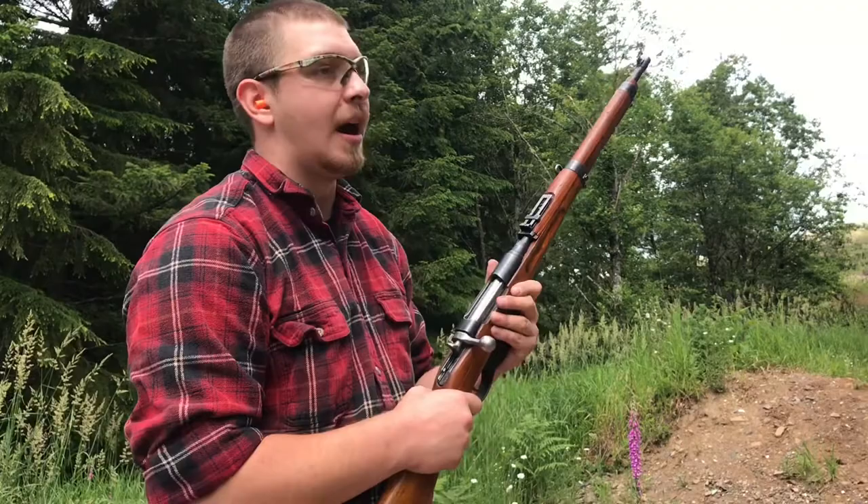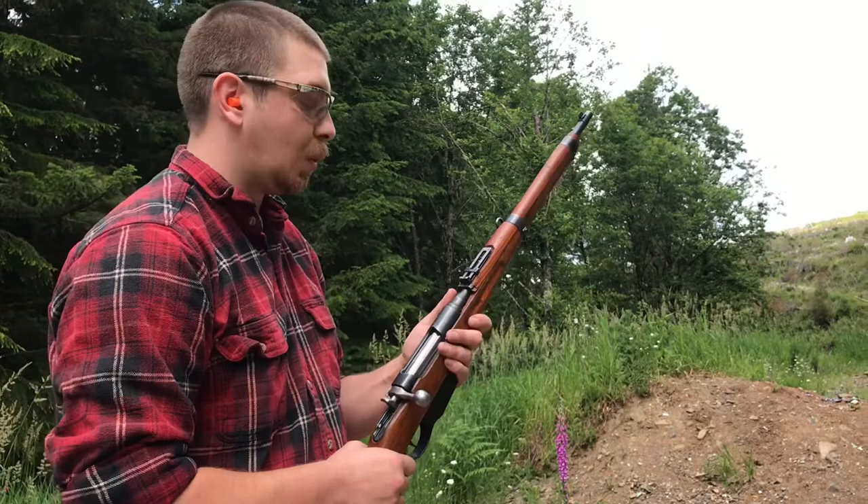Even the Italians, who got their hands on a lot of these, wrote a song about it. They had their own nickname for it - Tapum - and the song is called Tapum, also written during World War I.